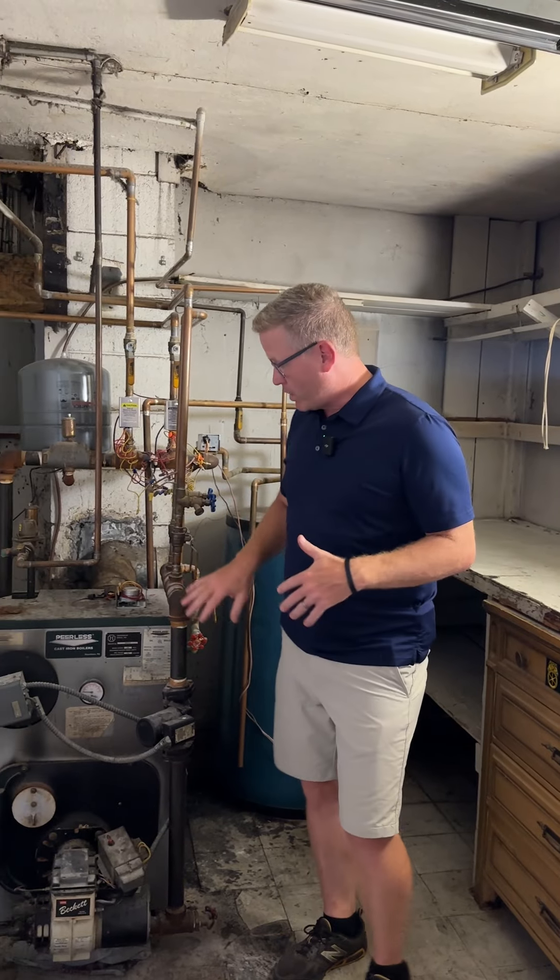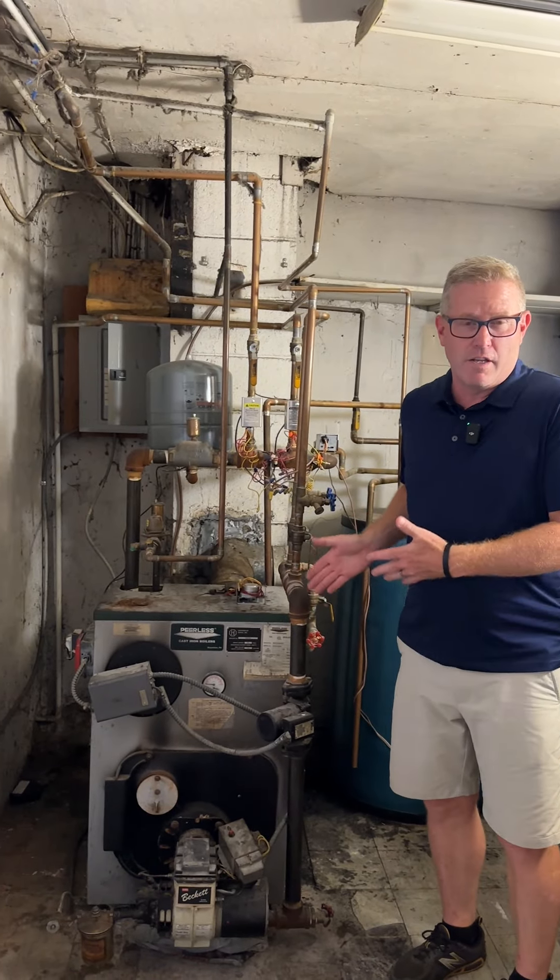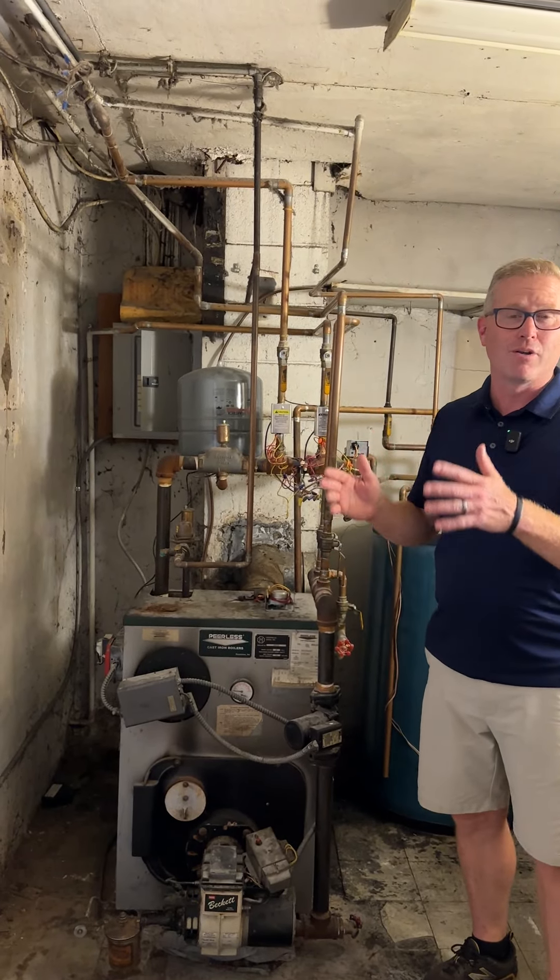All right, so episode three, we're planning out the utility space. The utility space is the heart of the home. In this instance, we got rid of this oil-fired heater, so we're putting in a gas wall mount condensing unit.